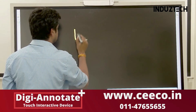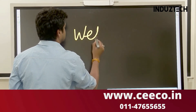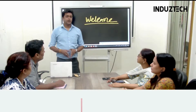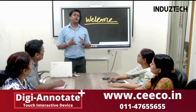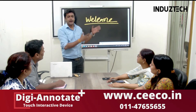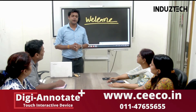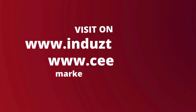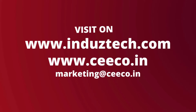The interactive surface is ready to write and annotate. In this video we have seen how to install this product, how to calibrate this product, and how to use this product. For more details you can visit instate.com, or for more products like this you will get on seco.in.